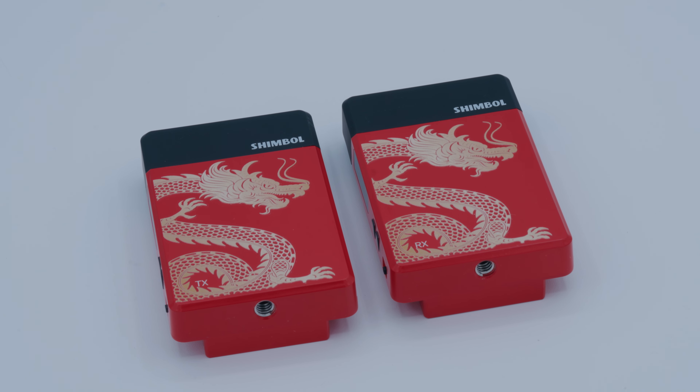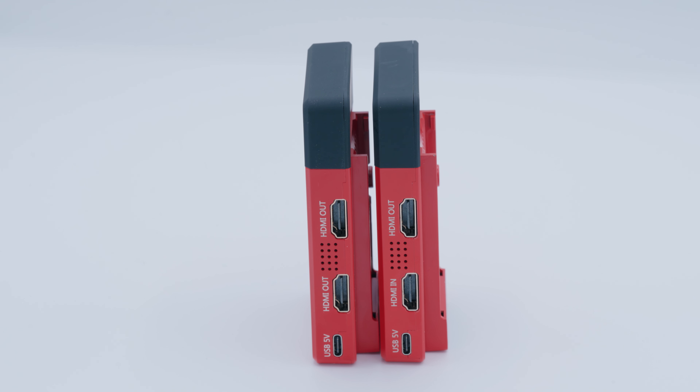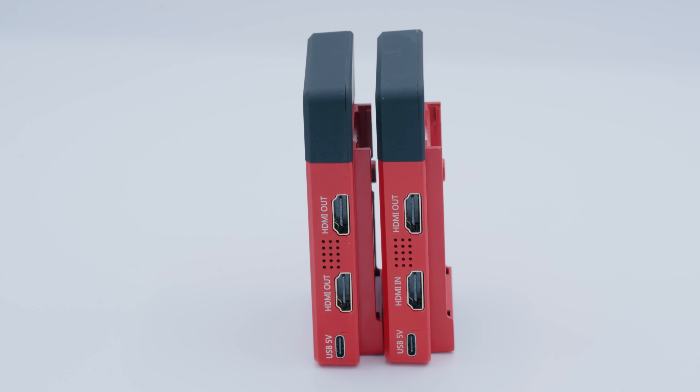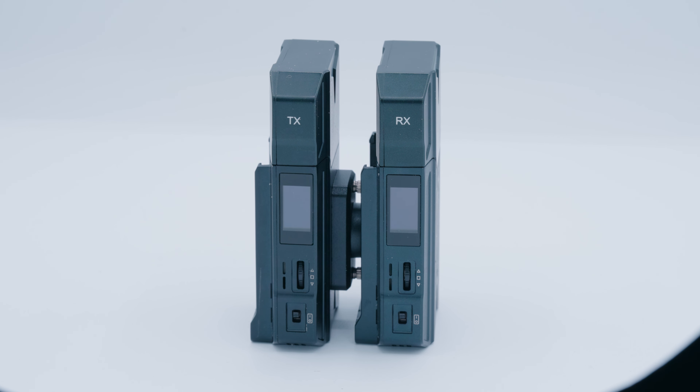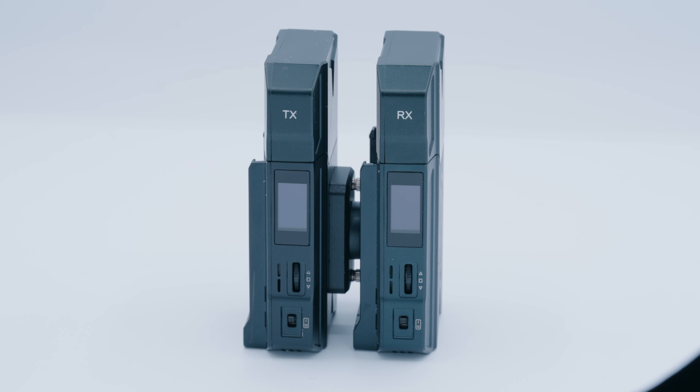So what are we doing in this video? There are going to be two products and we're going to test them against each other. The first is the Shimbol TP Mini Wireless System that costs just $89 and purports to give you really good wireless HDMI. And then we're going to compare it to the Hollyland Mars 300 Pro Kit, a wireless system I've owned and trusted for the last three years as a budget wireless system.